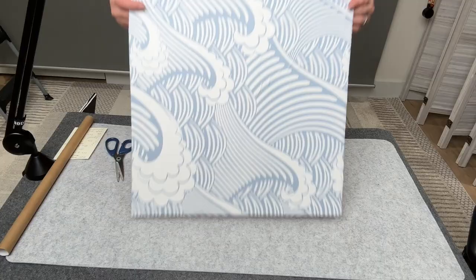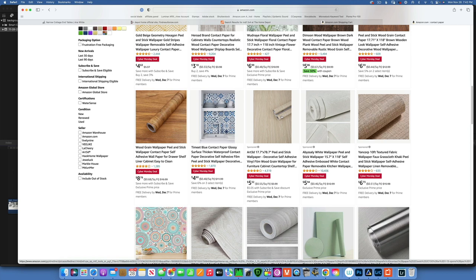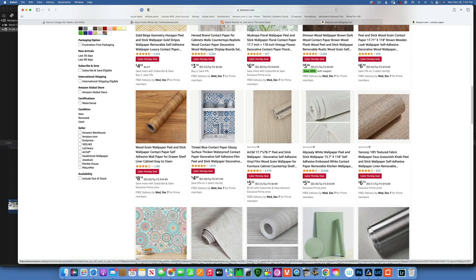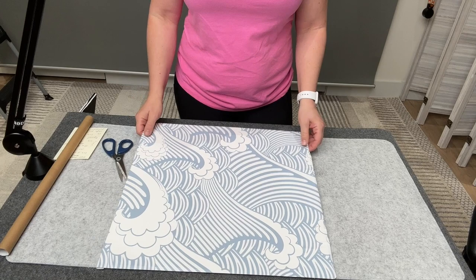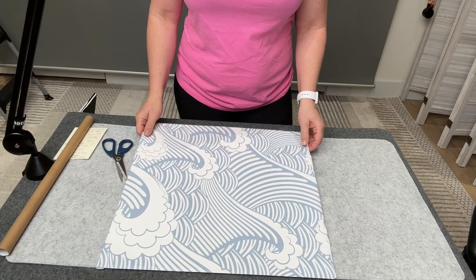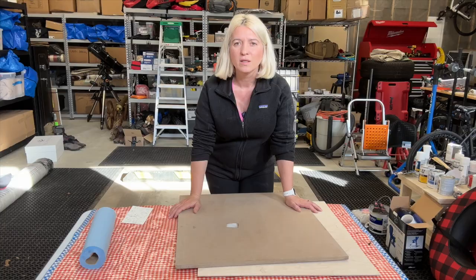This is the cheapest way to create a background. Contact paper comes in all kinds of prints — wood, tiles, marble, and so on — making it really easy to create custom backgrounds. This whole board costs about $12 if you use tempered hardboard. We just used foam board, so it cost almost nothing. Now let's go to the garage and move on to my favorite methods.